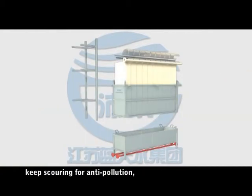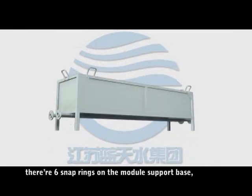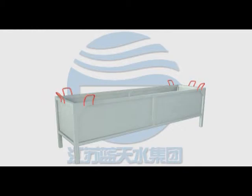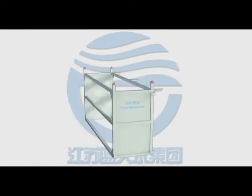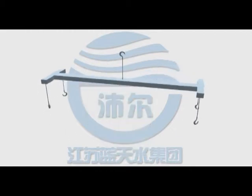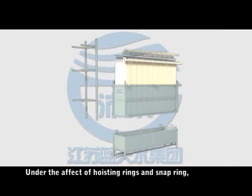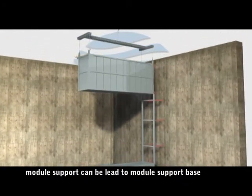The aeration pipe keeps scouring for anti-pollution and provides oxygen for the microorganisms in the MBR tank. The aeration pipe is fixed in the module support base, which has six snap ranges for easy and correct installation. The guide rod is used to lead the membrane module. Under the effect of hoisting and snap ranges, the module support can be guided to the module support base correctly.